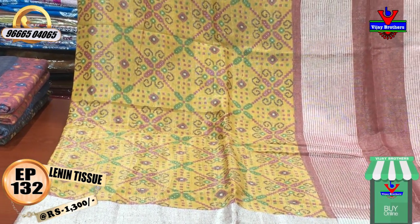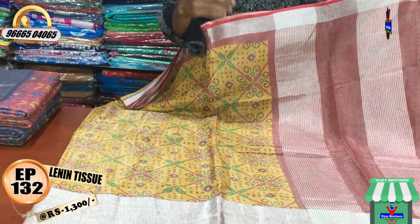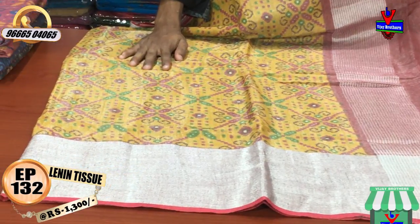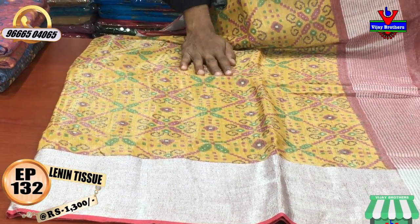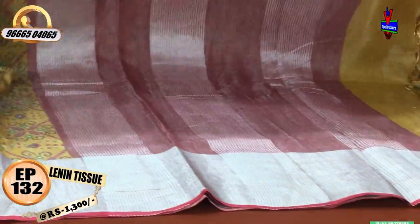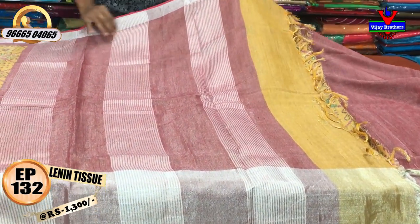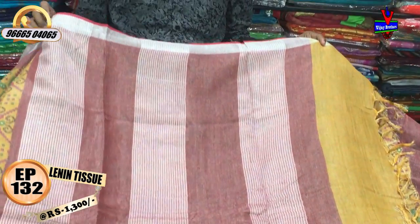This is the same design. This is the second vibe. We have a silver color jerry border. This is the same design.